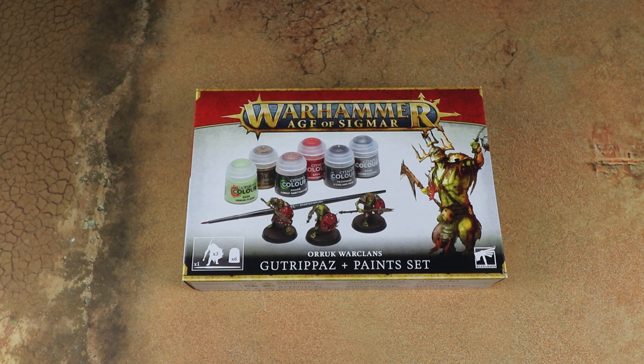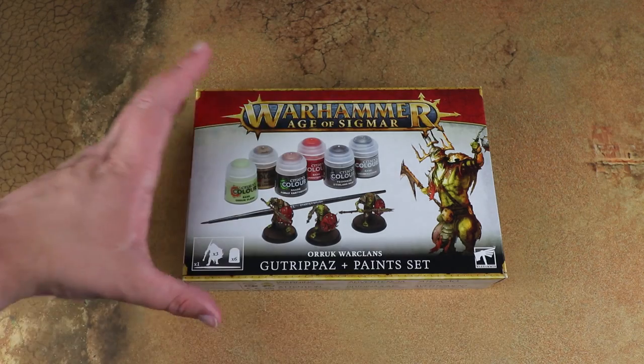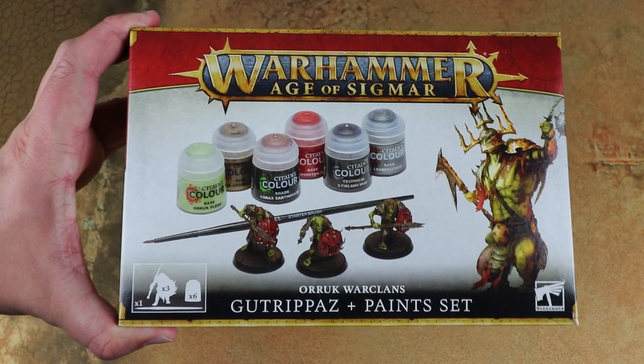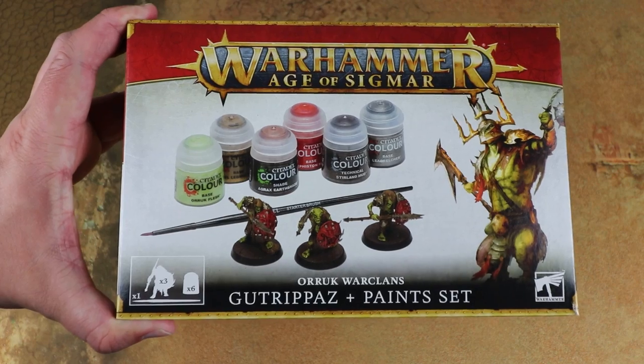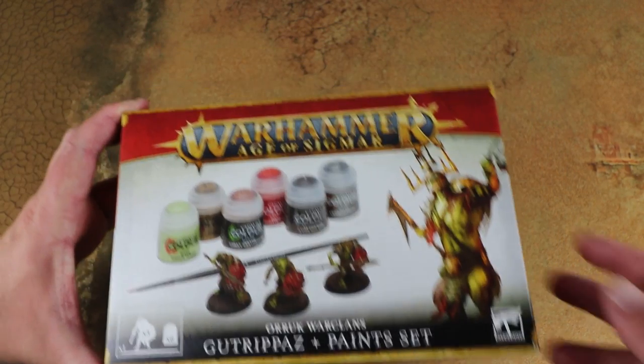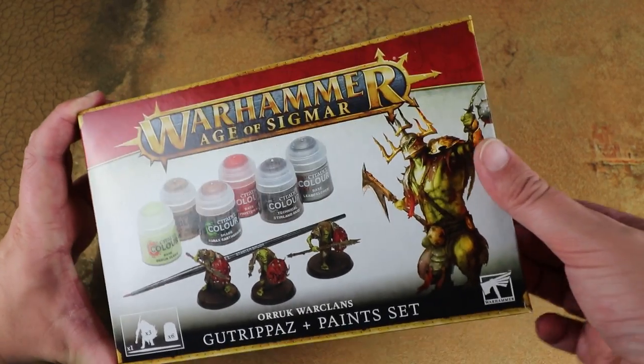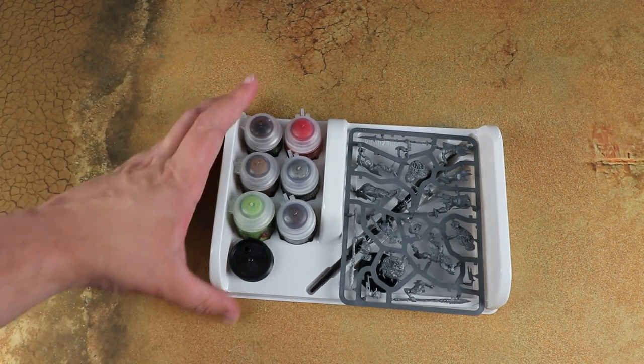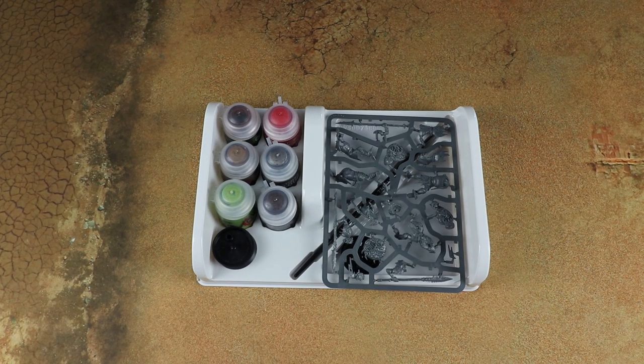Also up for pre-order today is a set of paints — they've got a general set that covers all the colors you'd need to paint the contents of the new starter set, but they've also got two faction-specific boxes: one aimed at the Stormcast and one at the Orruk War Clans. Games Workshop very kindly sent us the Orruk War Clans paint set — a really cool idea that gives you the paints you'd need to paint the Orruk boys and some Gutrippaz to build and paint as well.